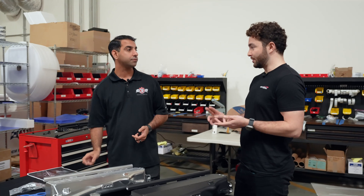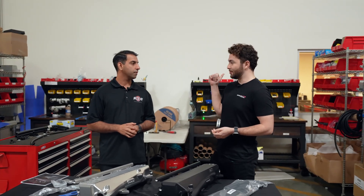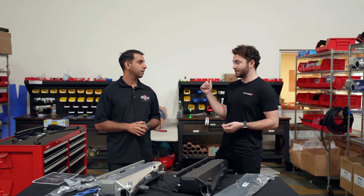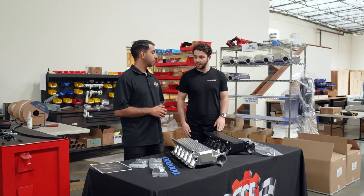So obviously better performance, you can install it super straightforward, and you can see behind us they're physically in stock and ready to go. We're really excited to get these out there onto the market, people enjoying them in their cars. And it's going to look absolutely incredible as well, because you've got lots of different powder coat options and Cerakote options and things like that.